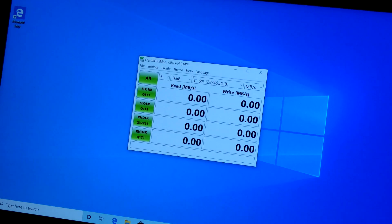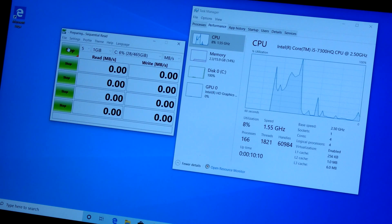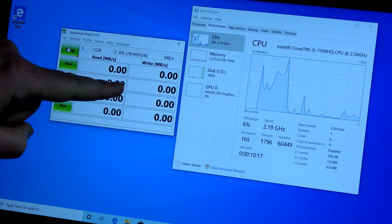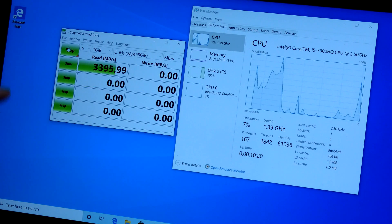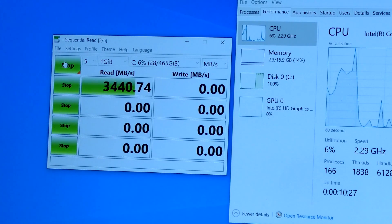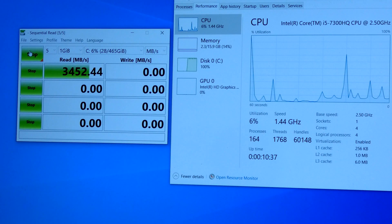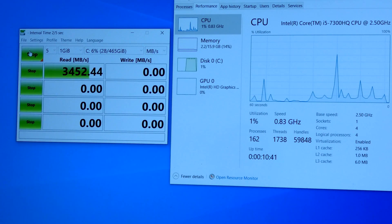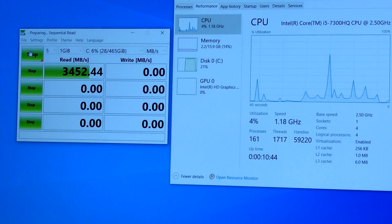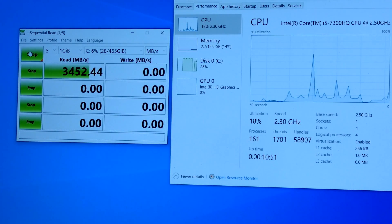Airplane mode is on, one percent CPU usage — good enough. The moment of truth: we're going to test this new drive now. Remember we had around 540 megabytes per second before. Oh my god — did you see that? Look how fast that is! That is sick — that's almost seven times faster than the old one!